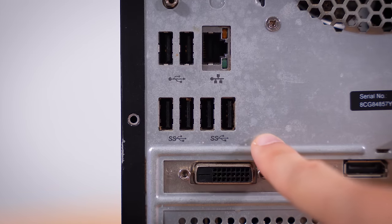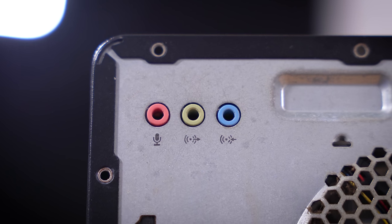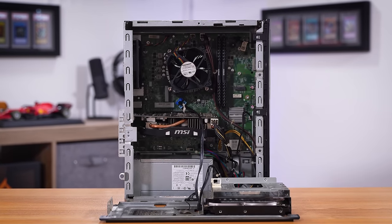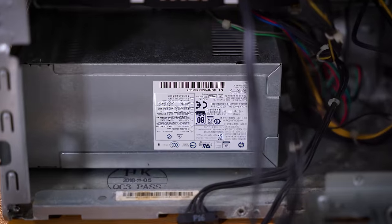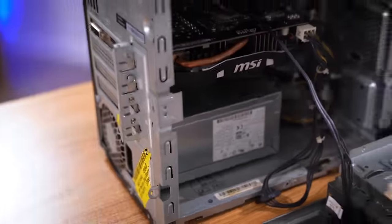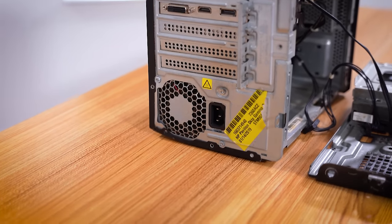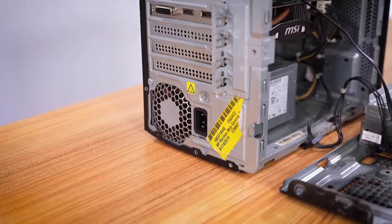Same goes for rear IO. You can see there's no rear IO shield — the case literally has cutouts that match the rear IO ports on this board. It's super weird and it's going to be a bit frustrating to work around, but that's what you get with a lot of these pre-builds. This power supply is also shaped a bit weird. It is 80 plus gold certified, which I did not expect. Total output is about 310 watts, but the shape is just odd and it's just another reason to ditch this case if it comes to it — if we need to replace the motherboard.